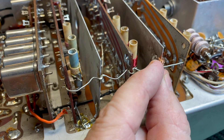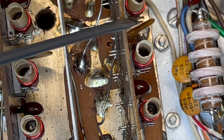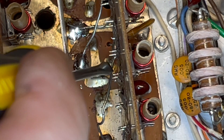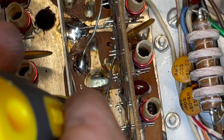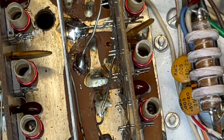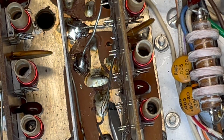Each one of these boards has four heavy wires that go down and attach to different parts of the RF board below it. And step one is going to be desoldering each of these.